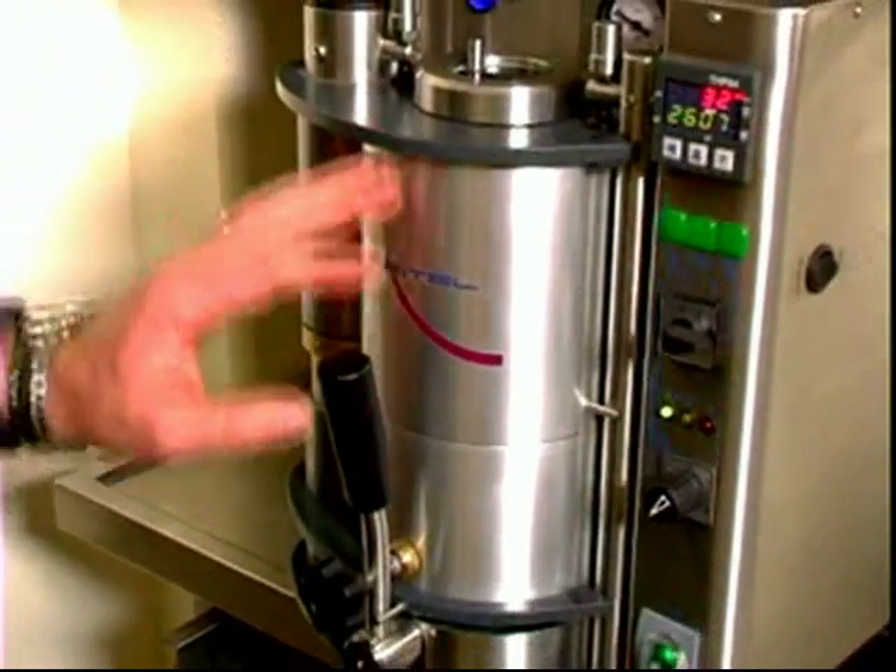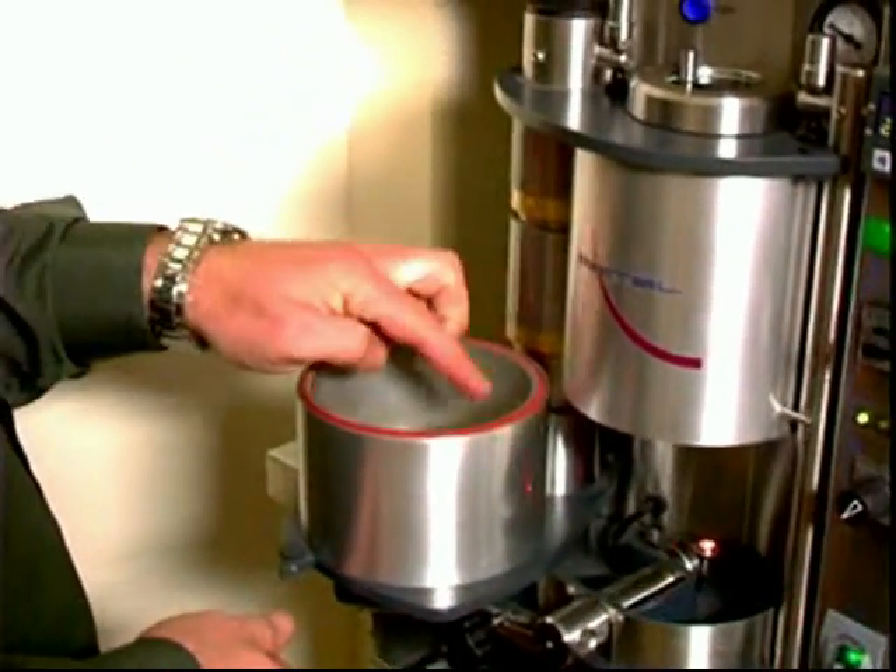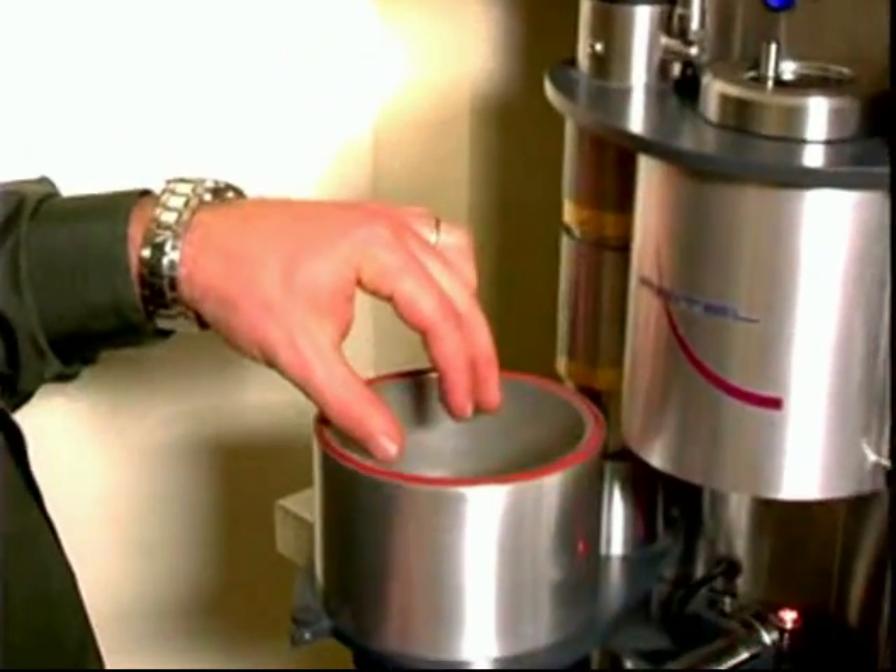Here is the vacuum chamber. Move the lever to the left, then open the bottom drawer. This is where the casting ring goes.